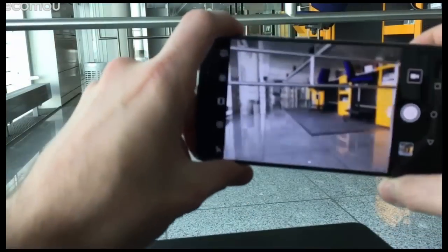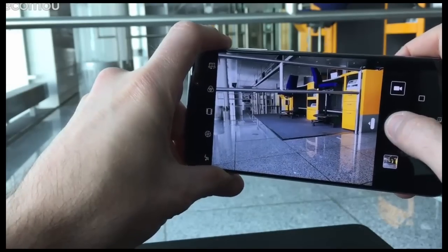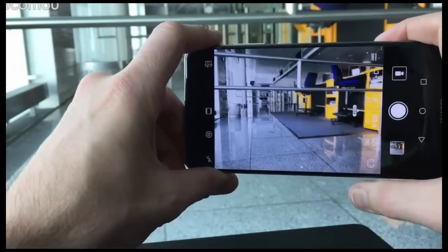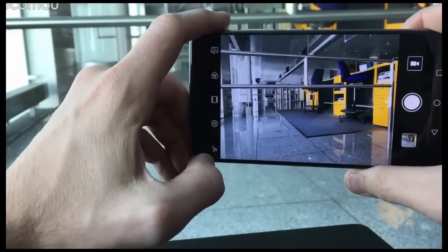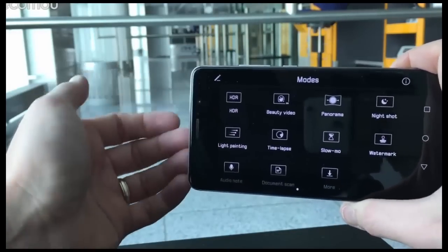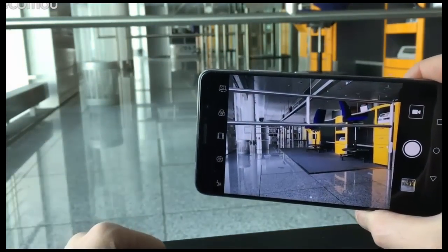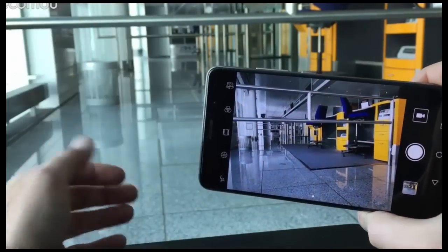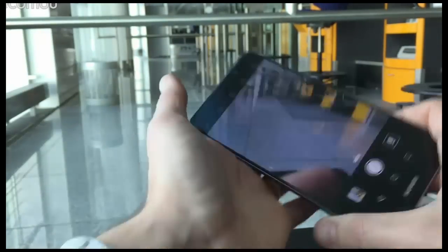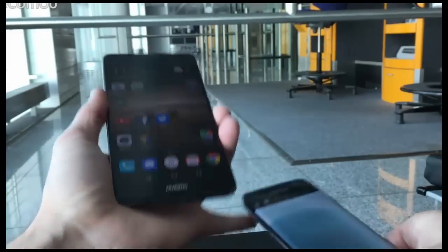Loading up the Mate 9 camera app, it's nice and fast to focus and you can take shots instantly. You can shoot full burst mode just like on the S7 Edge, and pull up manual controls for specific shots, then push back to auto mode. There are also tons of shooting modes like HDR and Huawei's trademarked light painting mode. You can shoot full 4K footage with full optical image stabilization, just like on the S7 Edge. A full Mate 9 camera review and comparison with the S7 Edge and other big smartphone cameras of 2016 is coming soon.